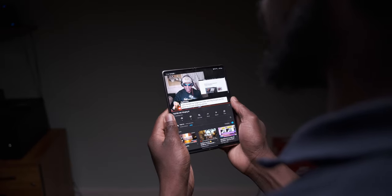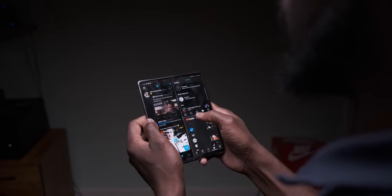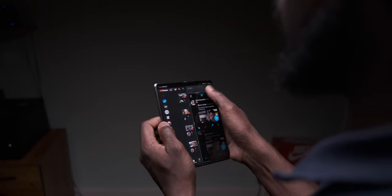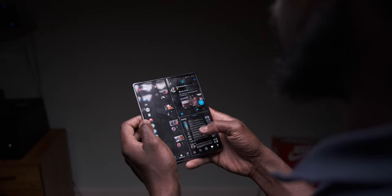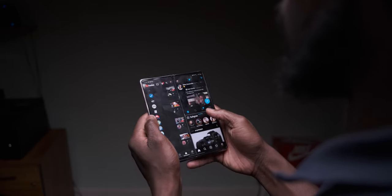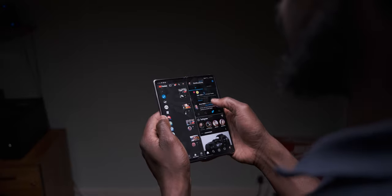You can also continue using an app from the outer cover display to the inner display and vice versa, instantly and seamlessly — chef's kiss. The level of seamless software user experience on a hybrid device like this never gets old to me, and it keeps me wanting to just keep using this device over and over again. No joke.